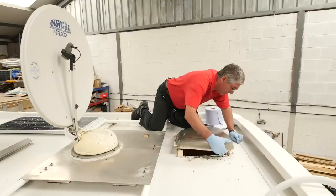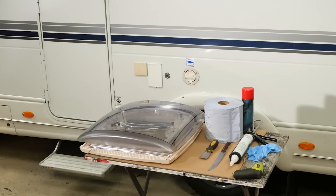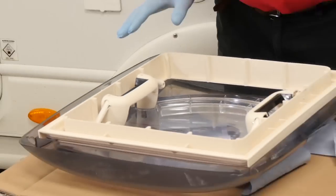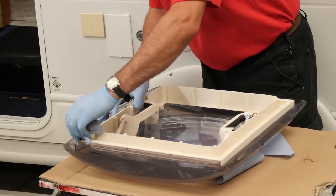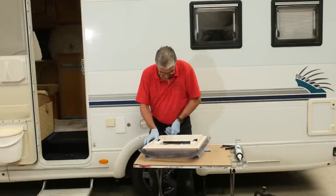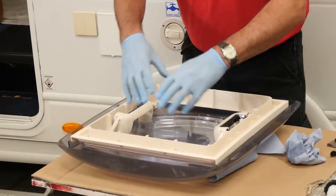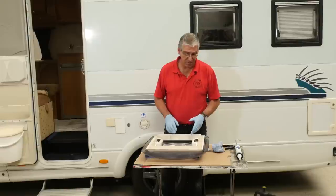You might remember in part one of this video I showed you how to take the old roof light out of your van. Today we're going to prepare the new light to go in and fit it. First thing we're going to do is just give that sealing groove — that's where the new sealant's going to go — a wipe round with a little bit of solvent just to remove the mould release agents from when it was made.